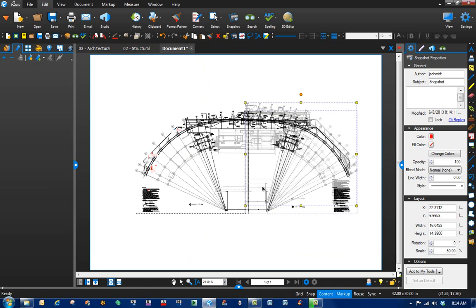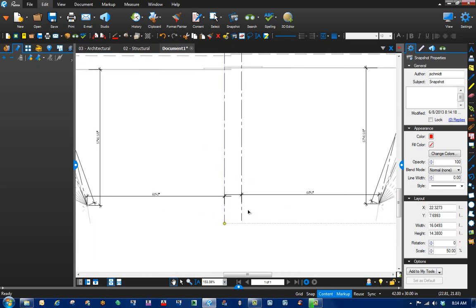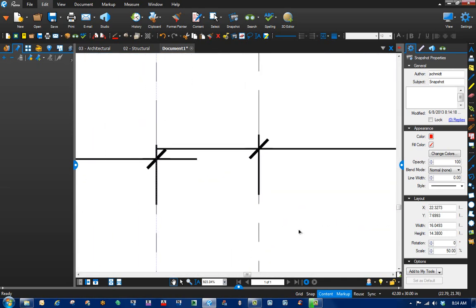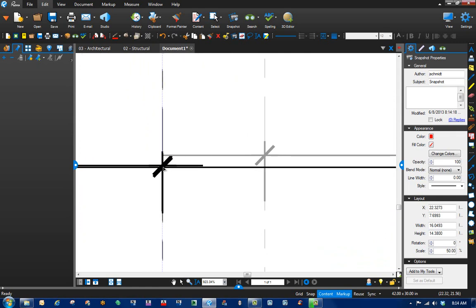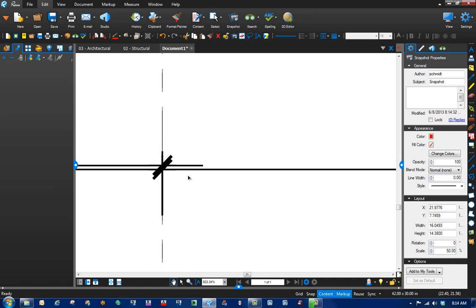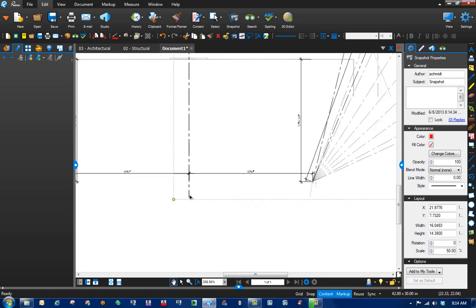Now you can see that all we have to do is somewhat line it up. Let's zoom in to two known points, grab it, line it up, and you can nudge it just a little bit if you need to. Then zoom out.